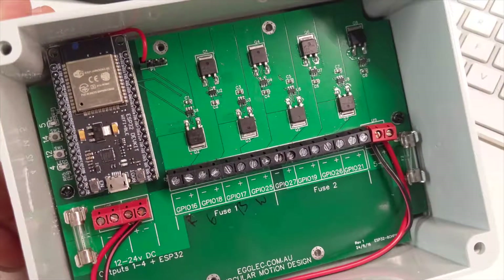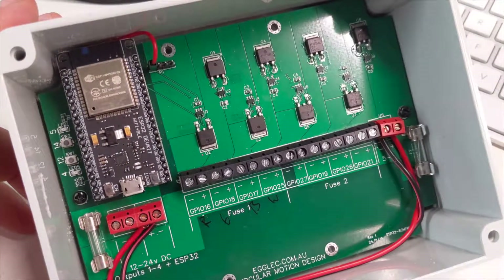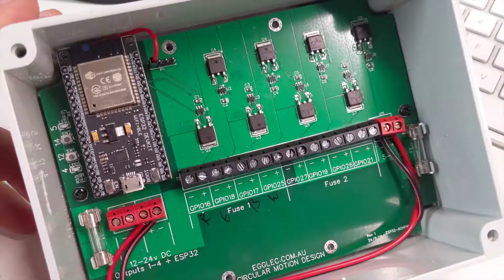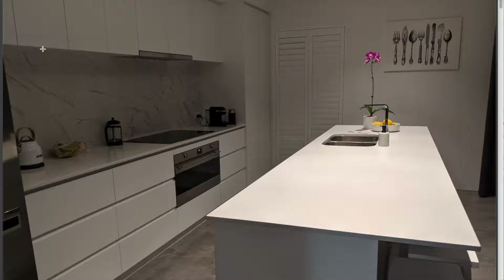This board is the first one I made and it's destined for my house. The plan is to mount LED strips around my kitchen — along here, along the footboards, footboards on the island, and some lights in the pantry. So there will be a whole heap of channels and I'll be able to control each channel using this one board, connected into Home Assistant so I can set it up any way I wish.